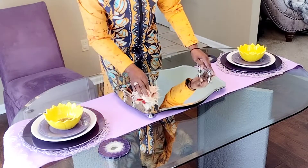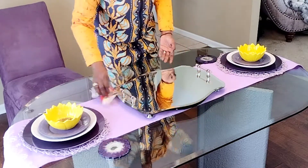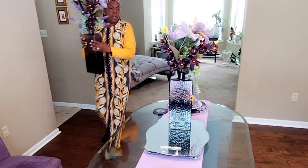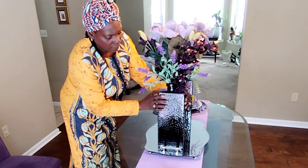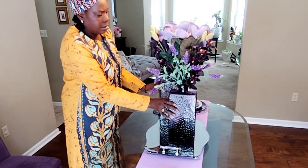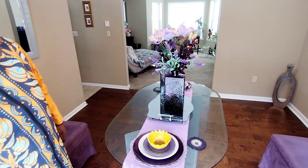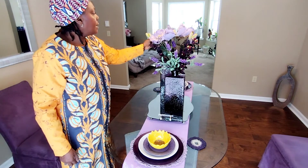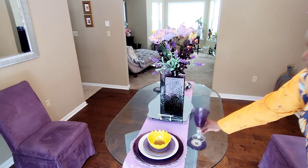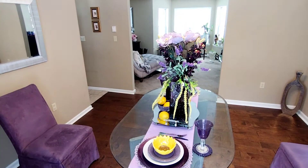Usually I have a clear cut plan of what I'm gonna do, but not so much today — I really didn't have a clear cut plan. Now these pretty purple faces I had in a display in my living room. That is very dramatic. I like the way that looks. And I'm gonna come in with these very pretty purple glasses.